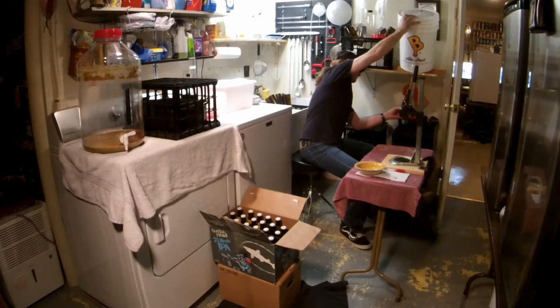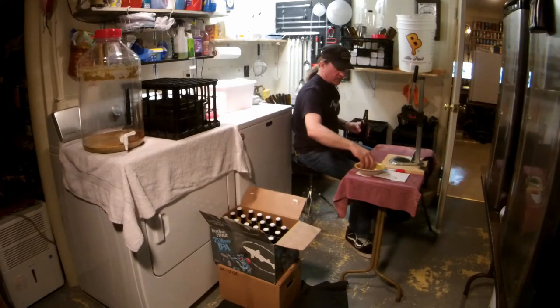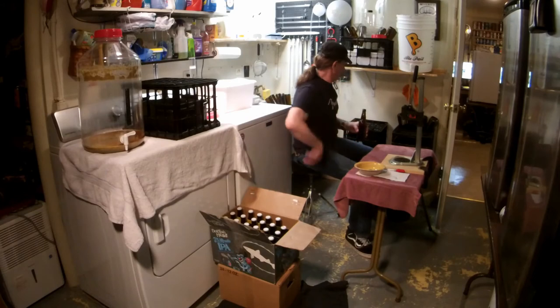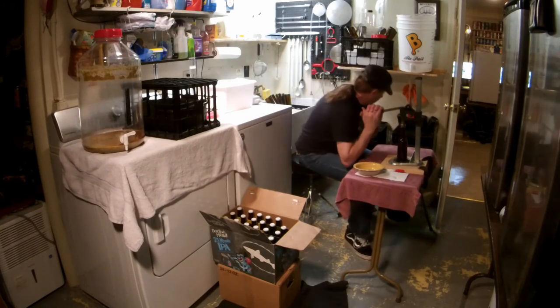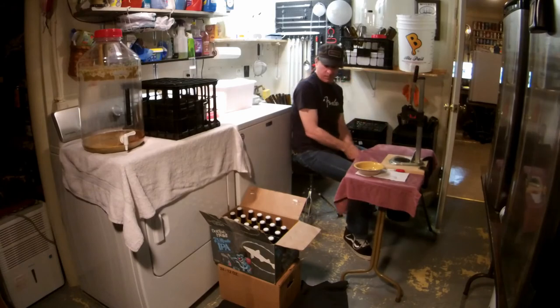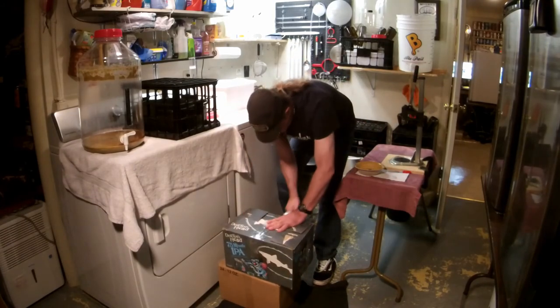We met at the Homebrew Conference in Denver — I don't know, 2008 or something like that. I was in a shuttle van from the airport to the hotel. Drew suddenly jumped in and goes, 'Oh hi, my name's Drew.' And we started talking.